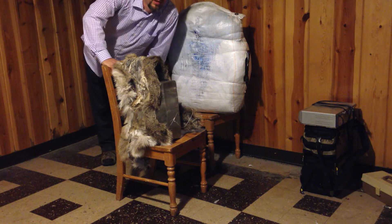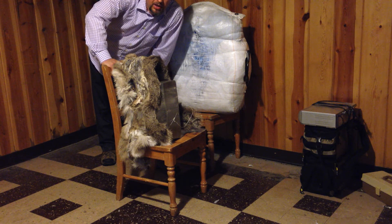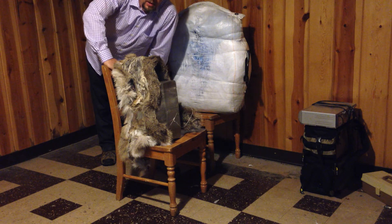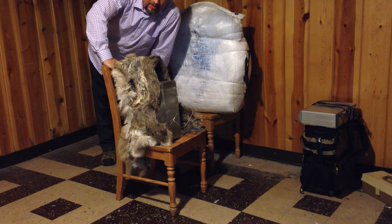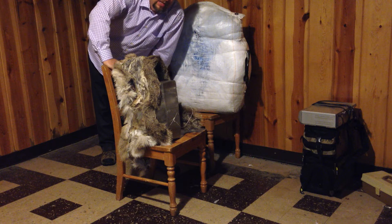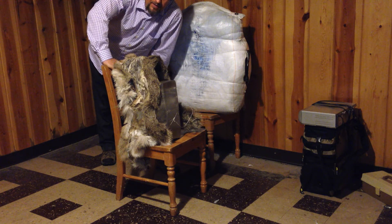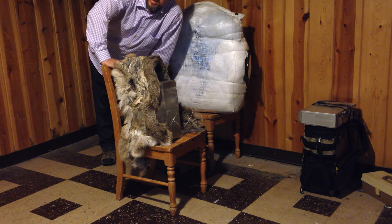Hey guys, Rip Fletching here. We're going to do another broadhead test, this time through a mule deer hide and it's tough. I've let it dry — I got it back a few months ago. The hair is on the inside so I want you to be able to see where it goes in. If I put the hair pointing out, you won't be able to see — it'll be the same thing.